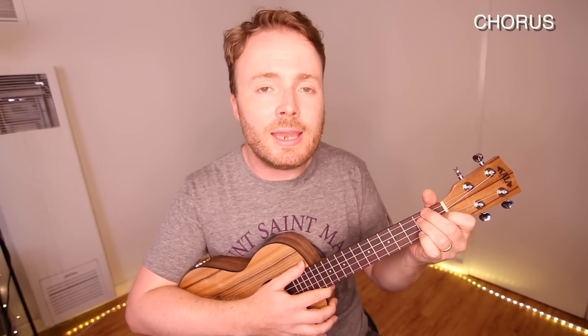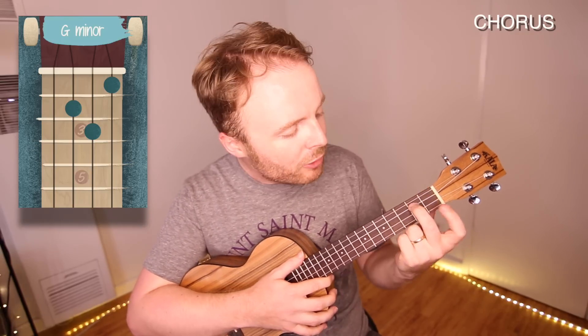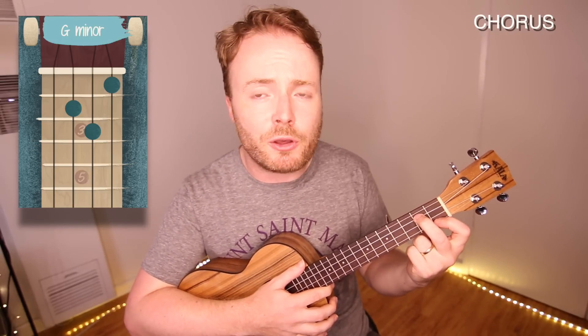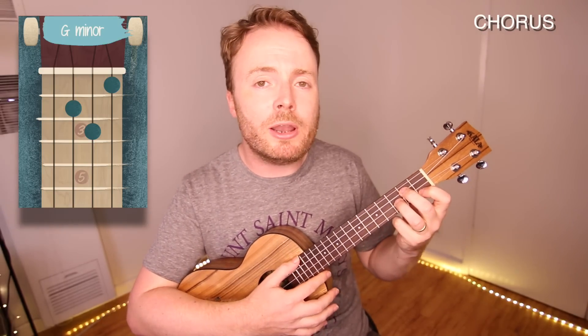And then the last line with the O-O-O-O's is just G minor to D minor. Here, I play a G minor by putting my second finger on the second fret of the third string, my first finger on the first fret of the first string, and my third finger on the third fret of the second string. And the chord of G minor should sound like this.